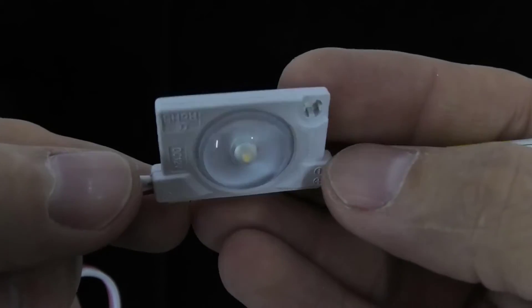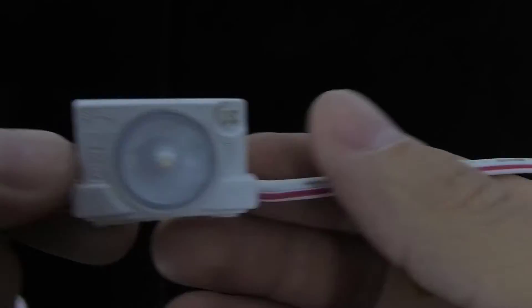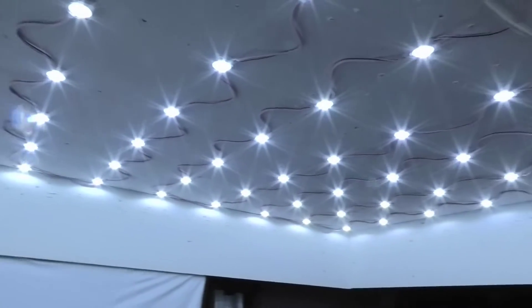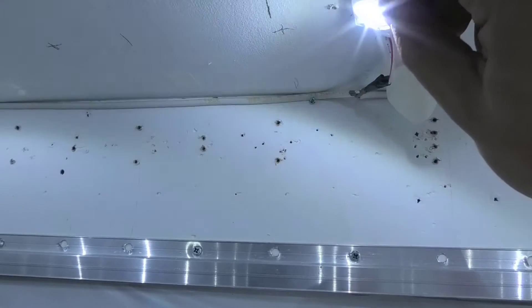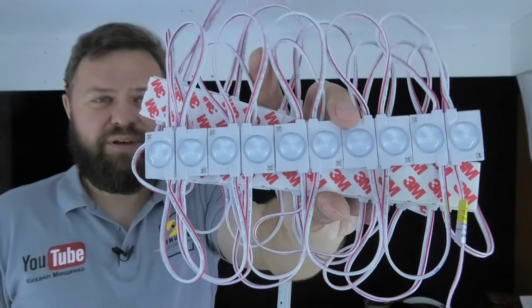As a light source, I will use LED modules with a lens. These modules provide diffused light at 175 degrees, and this allows you to reduce the distance from the module to the translucent stretch ceiling.